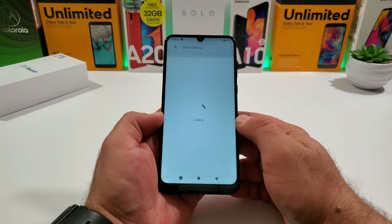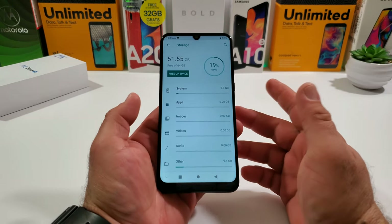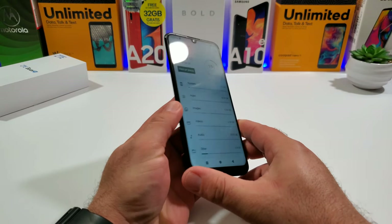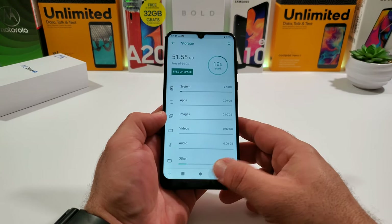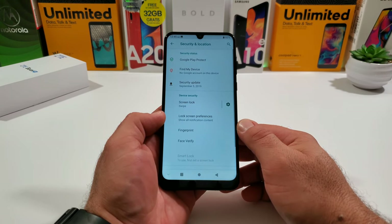Looking at Storage, you get 64 gigs of internal storage, and there's a micro SD card slot to expand that further. You should be perfectly fine in the storage department with 64 gigs right out of the box.